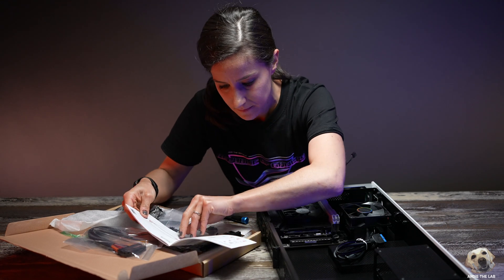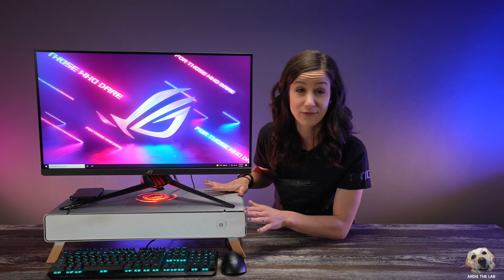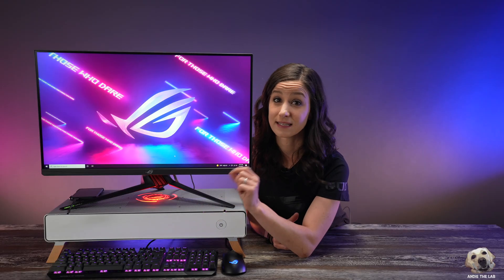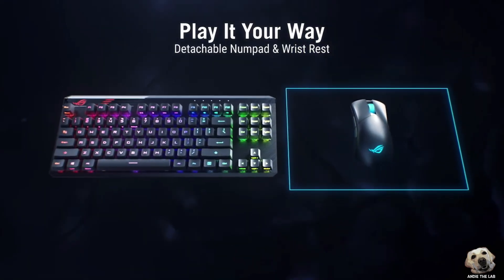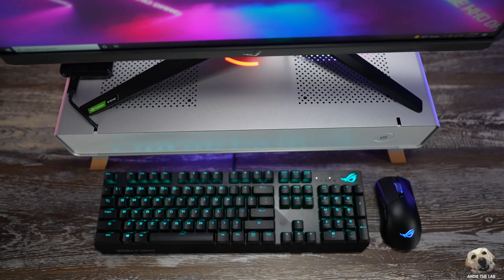The instructions were essentially 8 to 10 pictures — it didn't even have words. If you're someone who likes a clean workspace or wants a wire-free setup, this Taku really could be perfect for you. I don't have a wireless keyboard, but this is the same size as the Claymore 2, which would slide perfectly underneath. I do have the newly released Gladius 3 mouse, so just imagine if everything were wireless and how it could look.